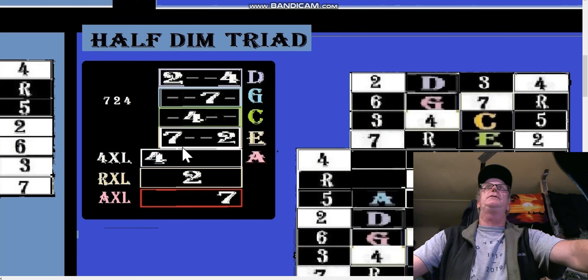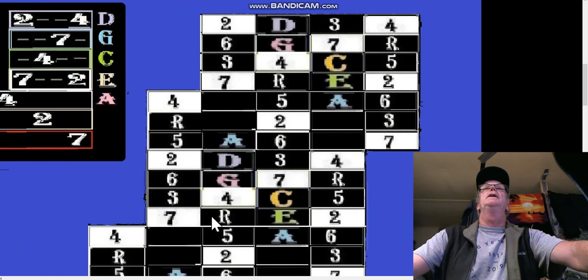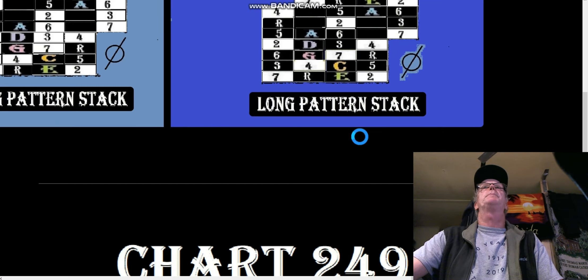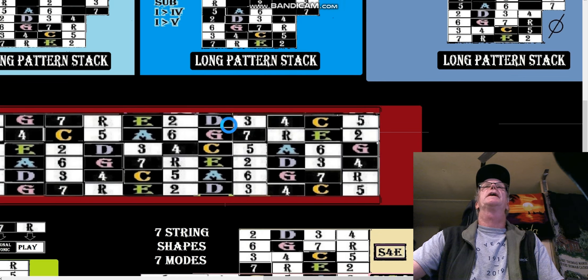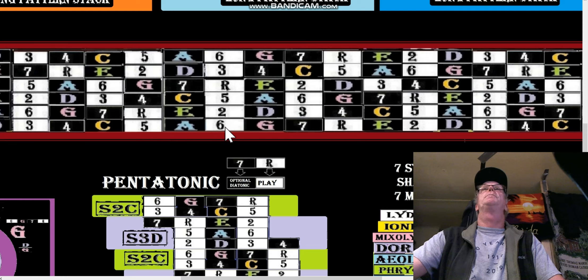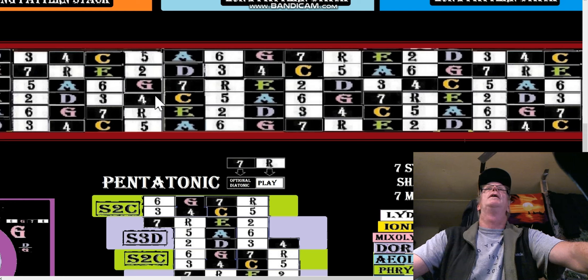Then you just figure out how you're going to put some chords together. In the A box, the seven is still playable — in our case it'd be seven, two, four: seven, two, four right there. You can put together the chords as you like.